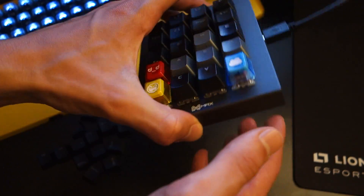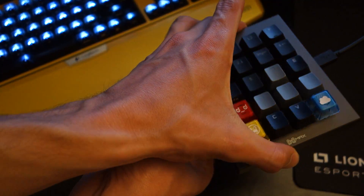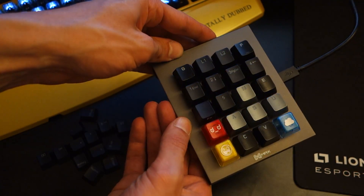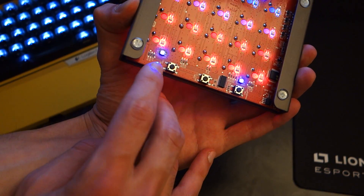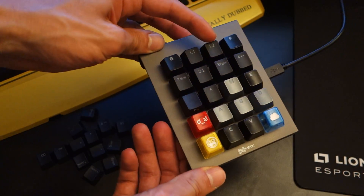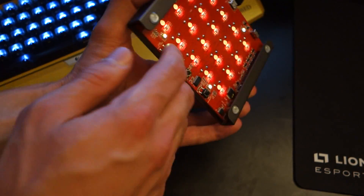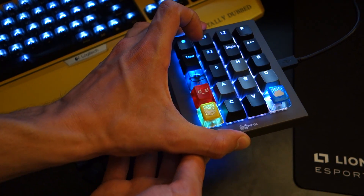Underneath the keyboard you've got a few hardware buttons. So if I just change the profile, you'll be able to see I can adjust the brightness level of the mini keyboard, I've got the LED modes which cycle through the different LED modes available on the keyboard, and then I've got a cycle mode which goes through the five different pre-assigned profile cycles. It's a really nice set of hardware buttons and they come in very useful.